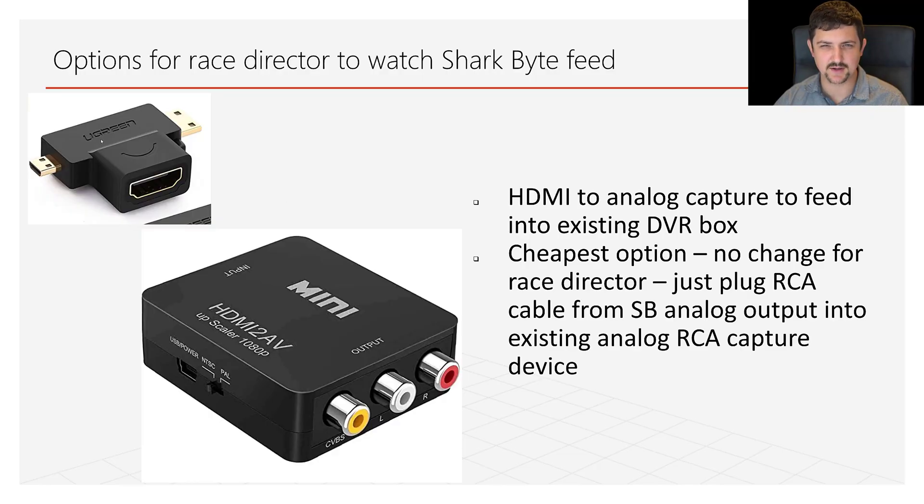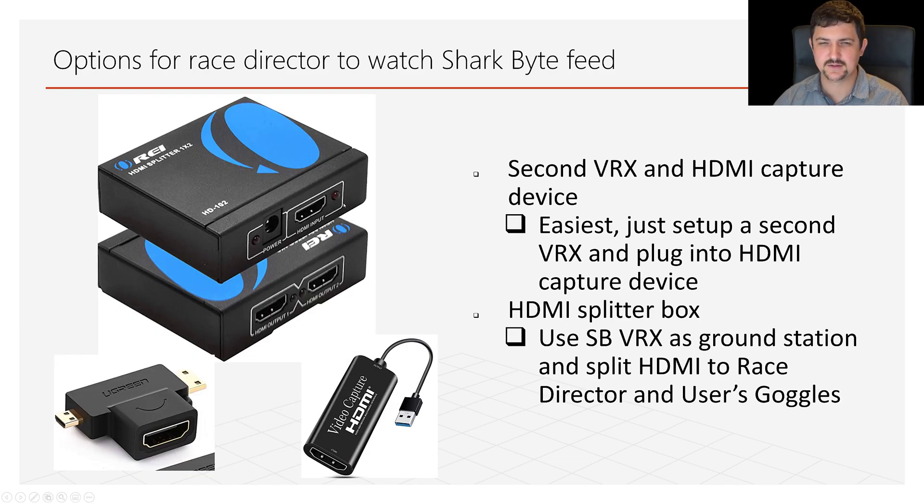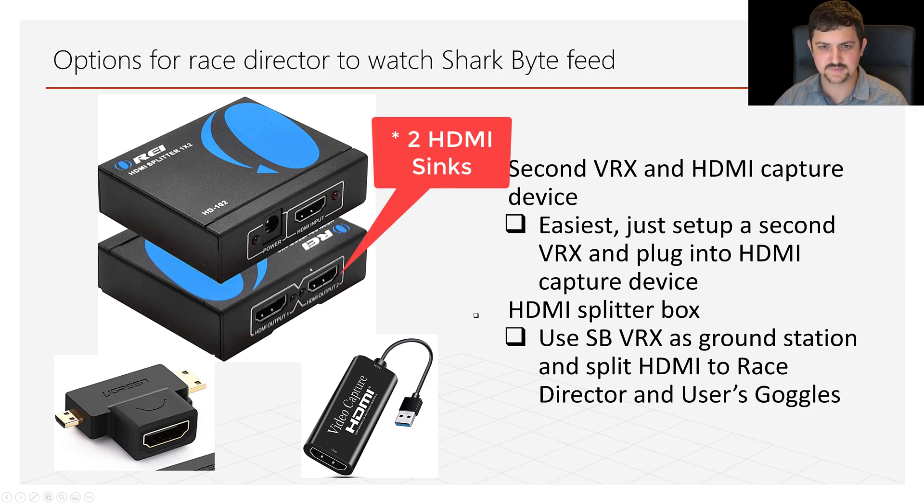To recap, here's the HDMI-to-analog converter option, and here's an HDMI splitter box. You take the HDMI output from the VRX and split it off to two HDMI sources — one going to your goggles and one going to the HDMI capture device.